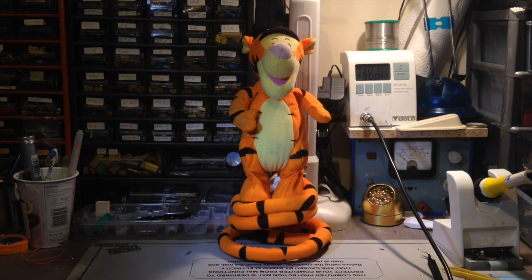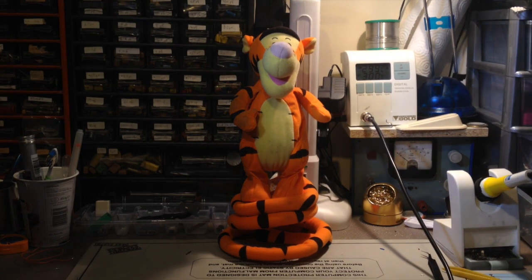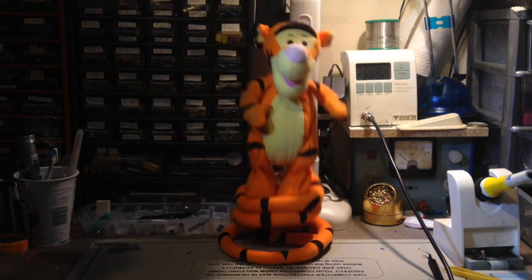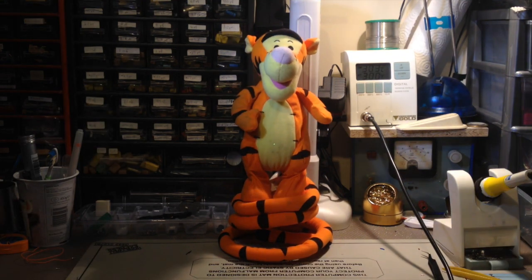Hi there, this is Fixed It. I've been given this wonderful looking Tigger to have a look at and see whether or not I can fix him. He has an interesting springy bottom mechanism, but the motor in it — or whatever causes him to jump — isn't currently working, so I'm going to open him up, have a look inside, and see what I can fix.